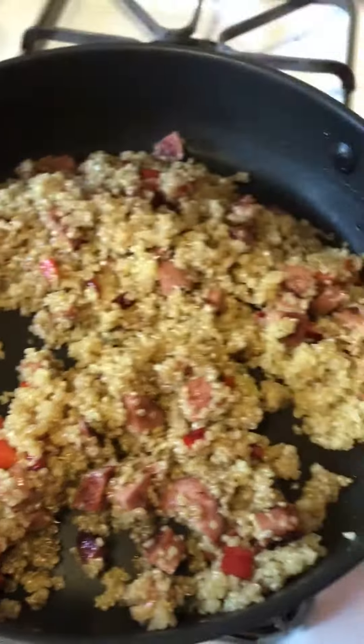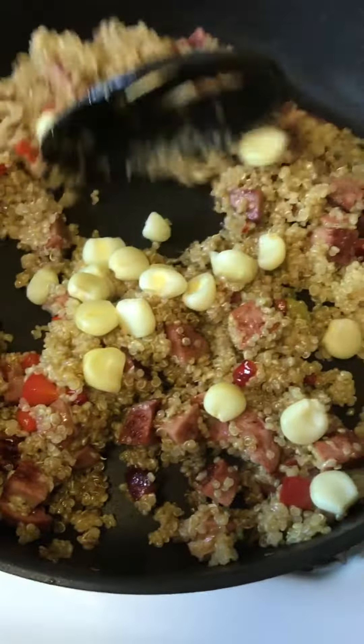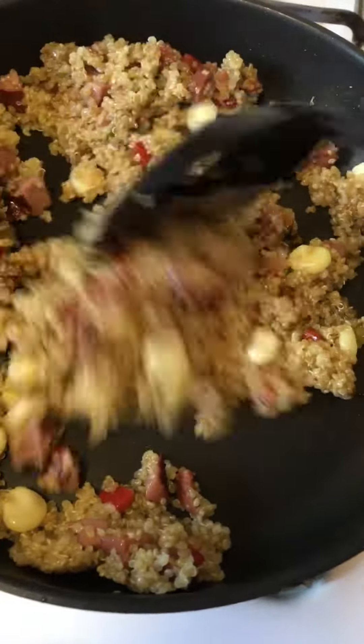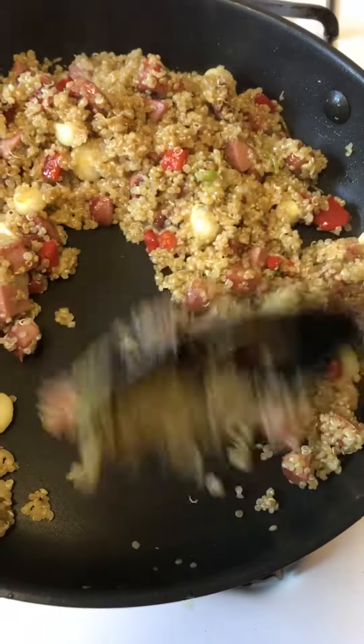I have a Peruvian corn here. I don't have any carrots or peas, which is traditional in a fried rice, so I'm just going to stir fry all of my veggies in here. It looks great so far. Very easy to make.